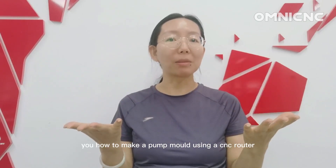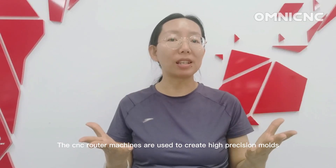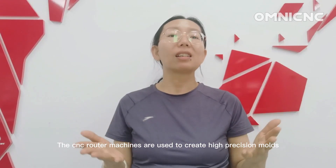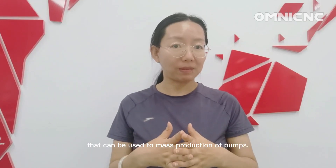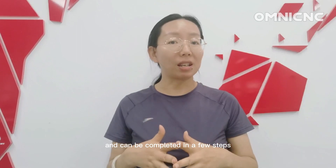Hi, it's Amanda from Omni. In this video we will show you how to make a pump mold using a sensor router. Sensor router machines are used to create high precision molds that can be used to mass-produce pumps. The process of making a pump mold on a sensor router machine is relatively simple and can be completed in a few steps.